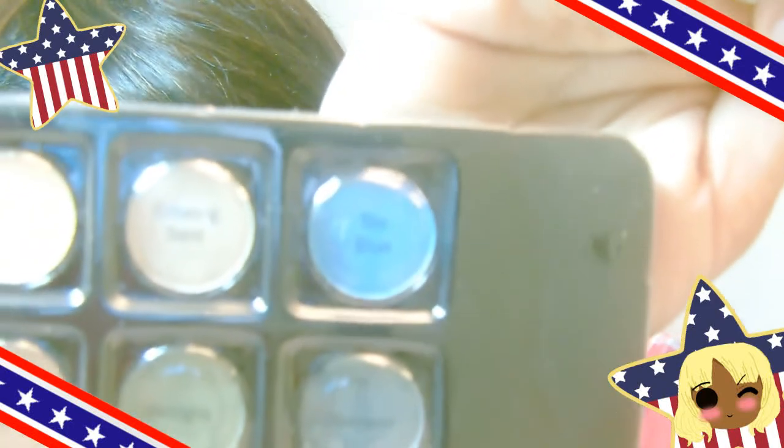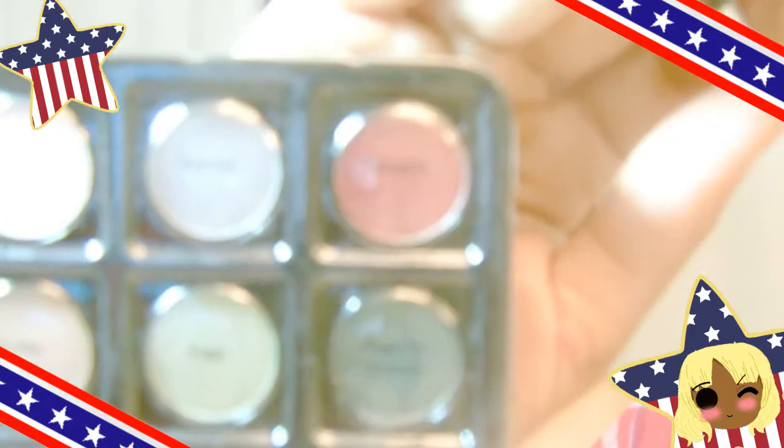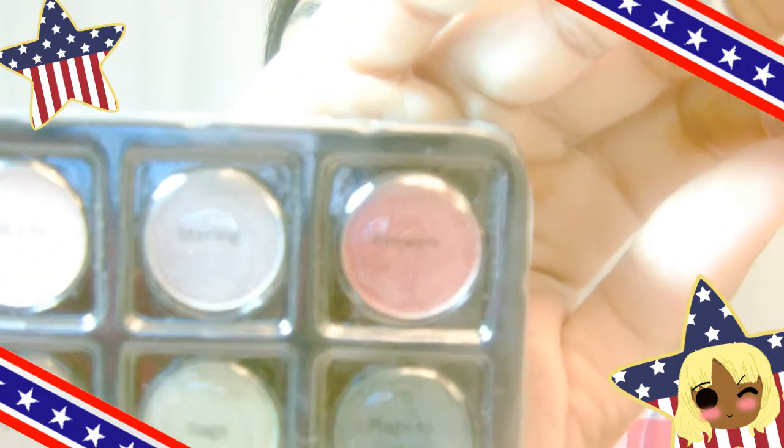The next two colors I'm going to be using are Two Blue and Firework. I'm going to use Two Blue first for the middle part of the gradient, starting from the middle and bringing it out. Then for Firework, I'm going to end it at the outer part of the gradient and make it wing out toward the end, so it's easier for me to apply my eyeliner.